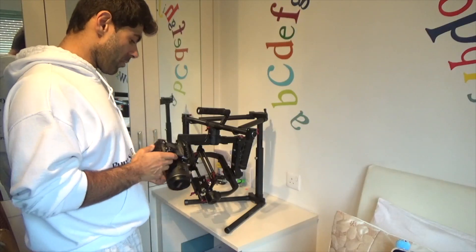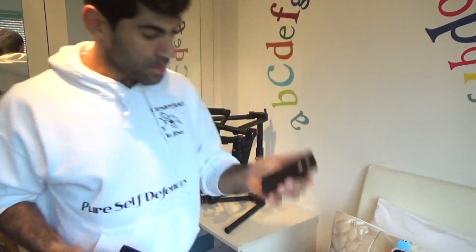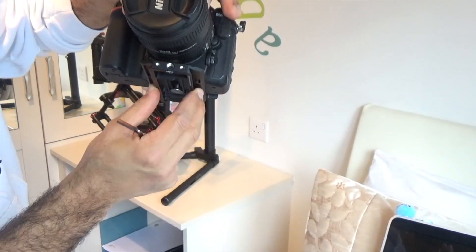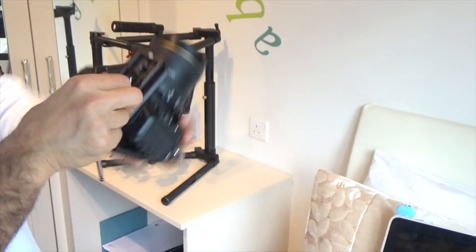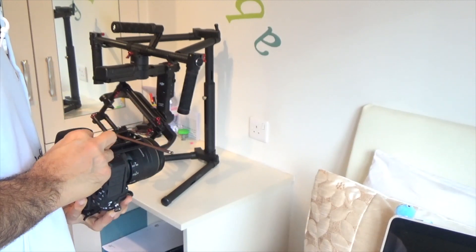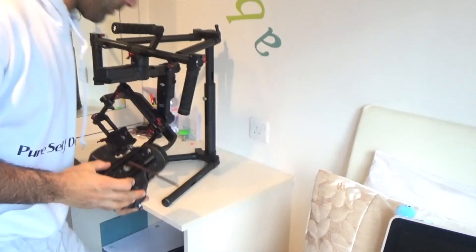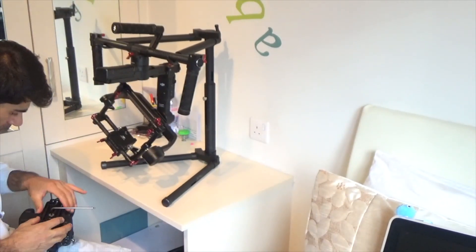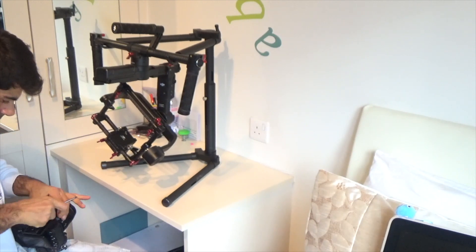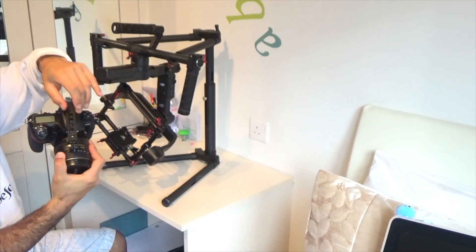When you put the camera on, you're going to need this plate. Place the plate at the end, put the screws at the front. Now level it out — make sure you have the camera level, or it may cause problems with the balancing.